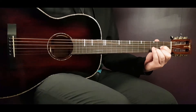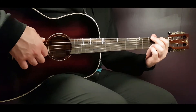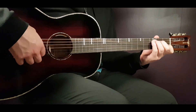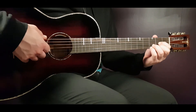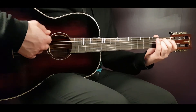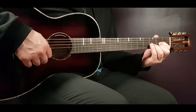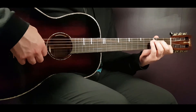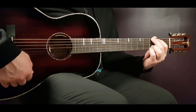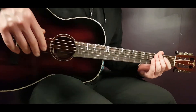The chorus starts with G, C, D, G, C, D, G, C, D, E minor, C, D, G, C, D, G. And then just the instrumental: C and then D. Then over again into the second verse.